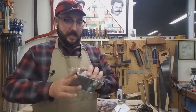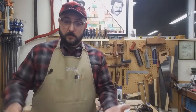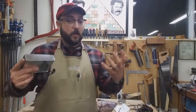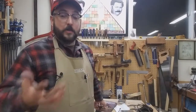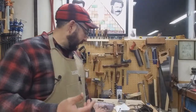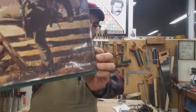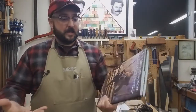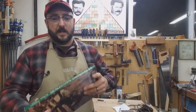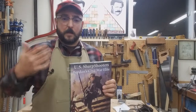So in order to make these, I want to get into actual documentation quickly. Company D — we're obsessed with documentation, and if we don't have something we're looking for, we're actively searching for it. One of the books that I refer viewers to all the time with their questions is this one: U.S. Sharpshooters, Berdan's Civil War Elite. This is — you can find it, it's not probably the cheapest book, but it's kind of essential and it answers most questions about Berdan Sharpshooters.